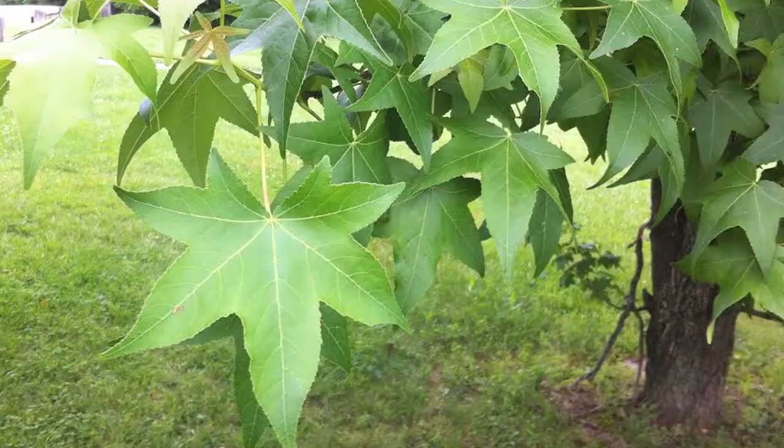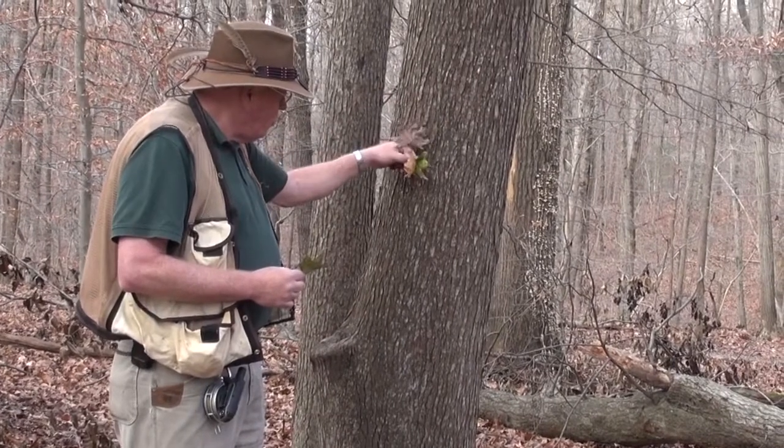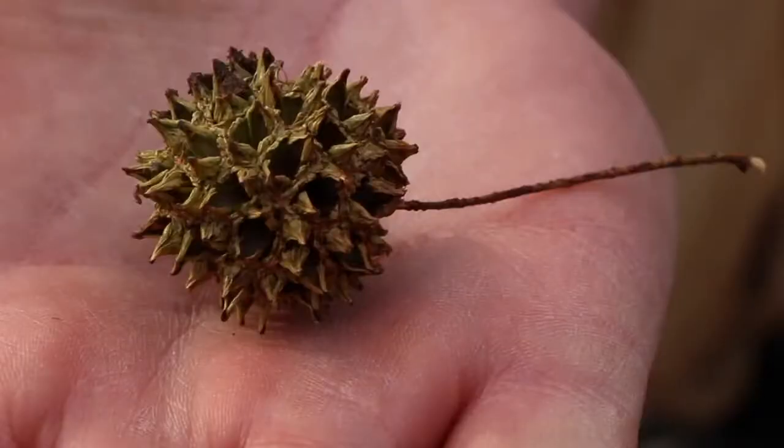We have here a sweetgum — a very common tree, especially on the coastal plain. The bark is broken up in small little strips. What's very distinct about it is the leaves are very star-shaped, with five lobes. This is one of the trees that has an alternate branching habit — every other side of the twig. It has a multiple capsule fruit; the seeds are in little capsules all stuck together, and they also have sharp edges to them.